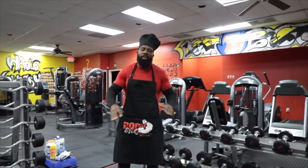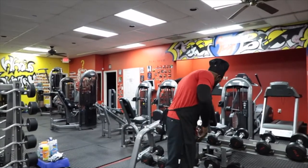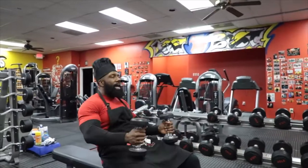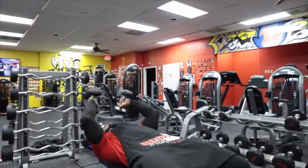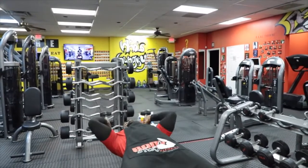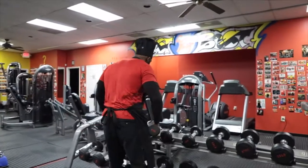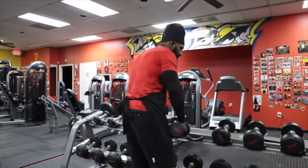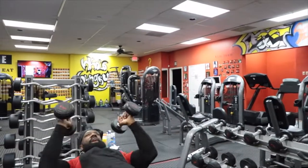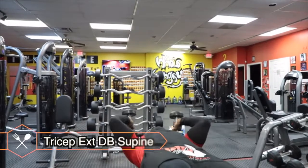Your triceps are going to be on smash after you run these eight sets. On your tricep extension, your first set you do eight reps — exhale all the way up, full range of motion at the top. After you run your eight reps with no rest, you go straight to your next weight with absolutely no rest and run eight reps. You keep running your eight reps up the rack until you struggle.